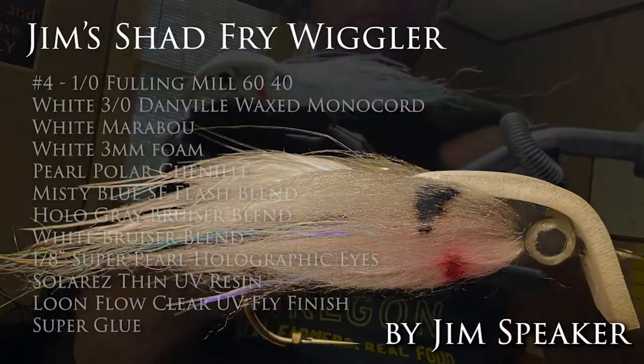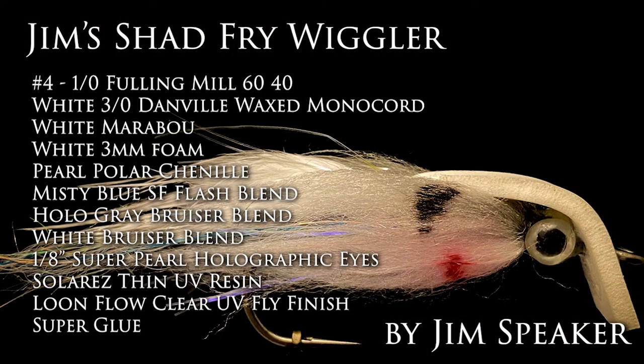Tie this in other color combos too — I'll bet it works for trout and a lot of other species, depending on what the bait fish are around. If you liked this video, be sure to hit like and subscribe. I do have a number of videos and I'll be doing more. Tight lines!